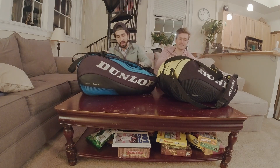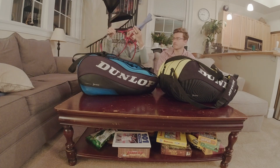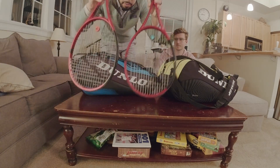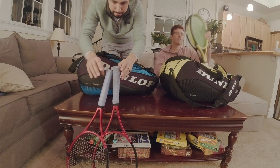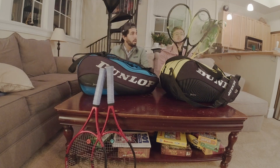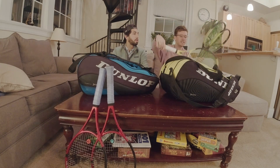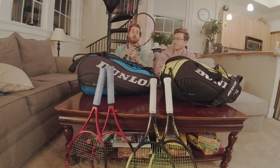Starting with the bread and butter, the tools of the trade. I got two trusted Dunlop CX's in here, 95 square inch heads. Looking to shy away from these, so more on that later - the control frames from Dunlop. And I have three Dunlop SX 300 Tours, two of the old model, 100 square inch head size.